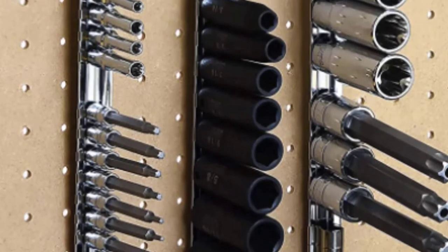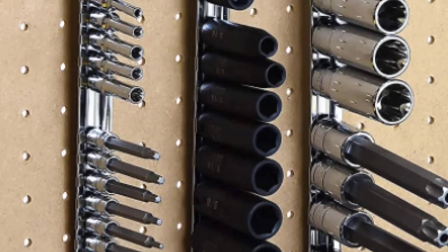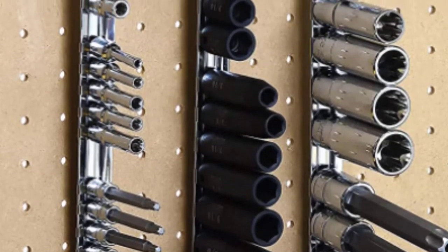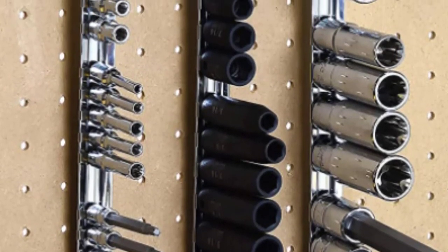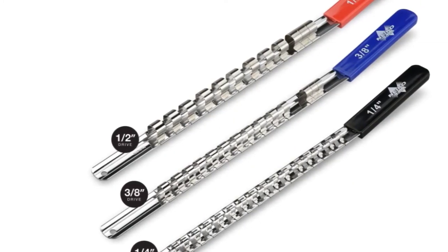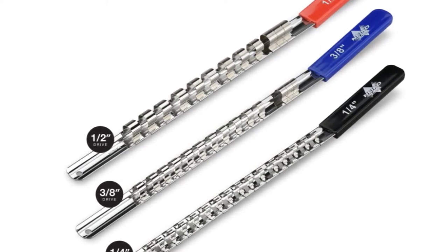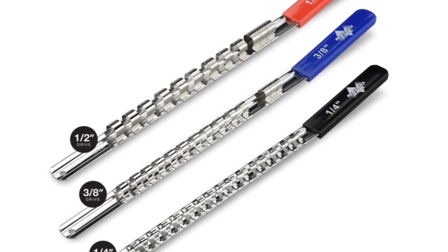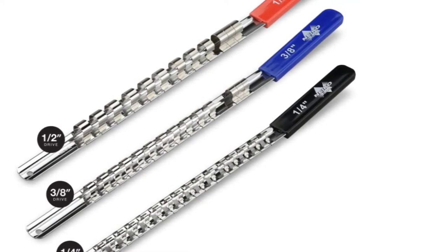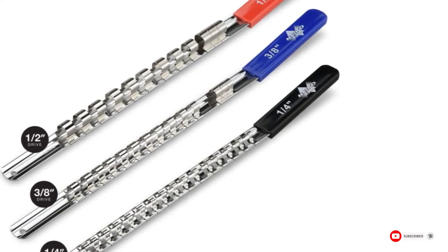On the opposite end of the handles is a hanging hole for storage on pegboards or hooks, perfect for those who want quick access to their socket collection. Unfortunately, there's no stop for the sliding socket clips. Though they don't slide particularly easily, it's still very likely that they will slide right off the top of the metal body while in storage. It's not a significant problem, but still worth being aware of.